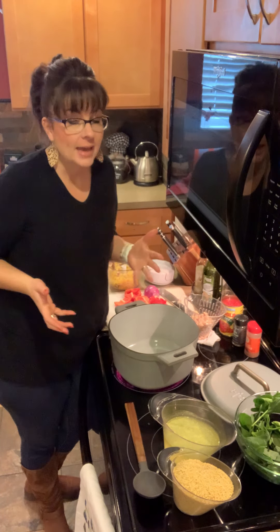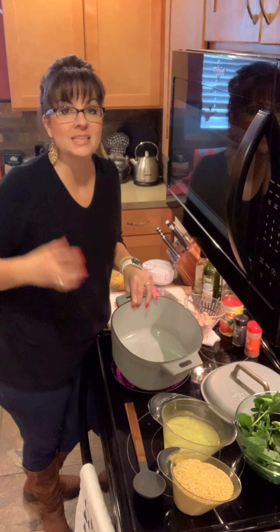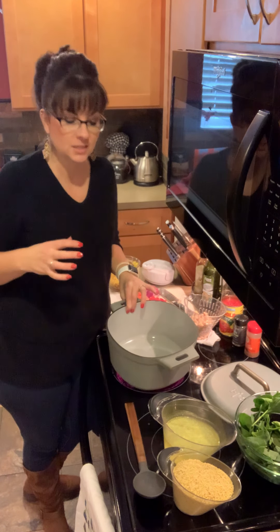I love cast iron, but this is like a step up because of the enamel on the cast iron — it makes it so easy to clean.